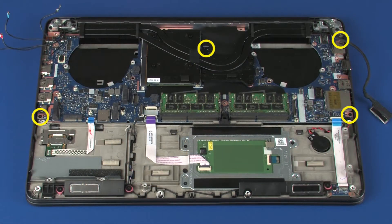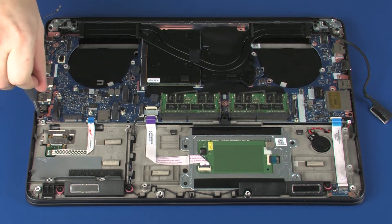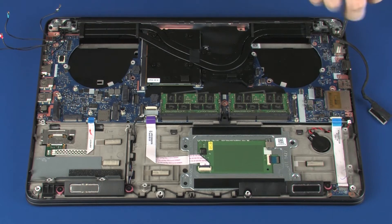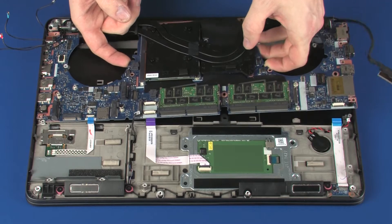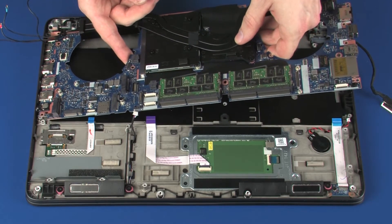Remove the four 5 mm P1 Phillips-head screws that secure the system board to the top cover. Lift the system board off of the alignment pins on the top cover and remove. Do not lift the system board by the heat sink. To avoid any damage to the system board, handle it as close to its center as possible.